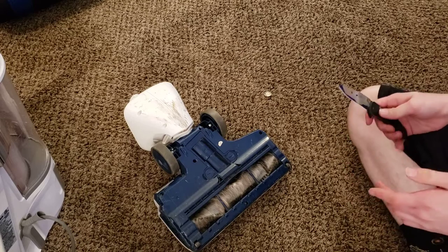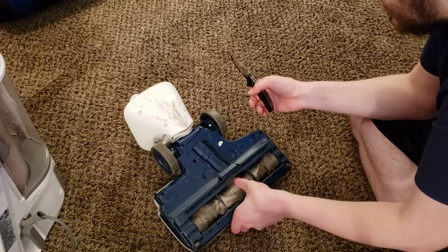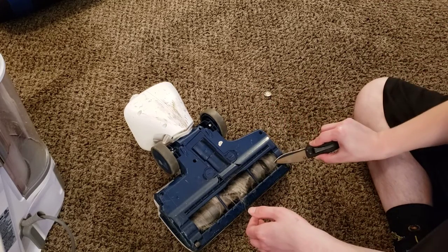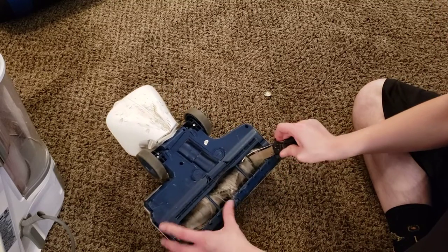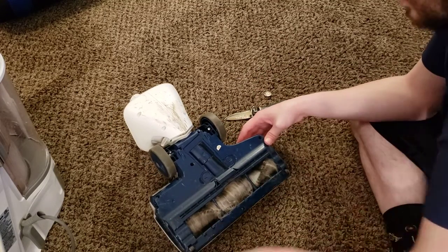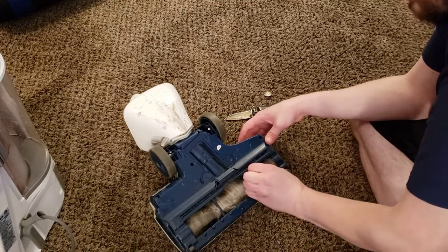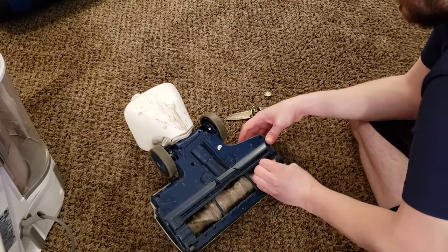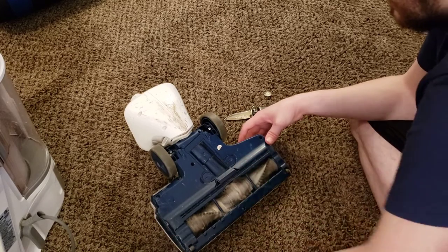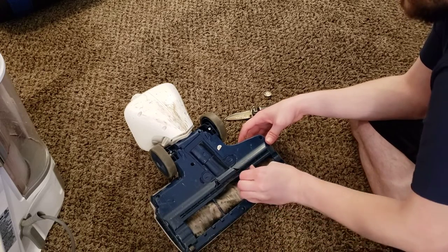Next thing we're going to do is take a knife or a blade. You want to be very careful with this because I have cut myself before — here's the scar to prove it on one of these brush rollers. These are not designed to be cleaned, so you're just going to have to very carefully cut off this hair. You don't want to have any sort of pressure applied to this. You don't want to be going really hard at this because you could slip and cut yourself. This is a potential safety hazard. You want to make sure to pull out as much hair by hand as you can — a lot of the hair will get stuck in the bristles.